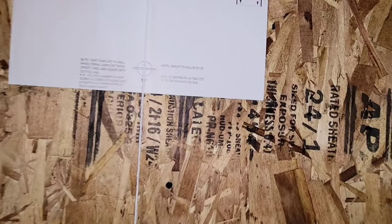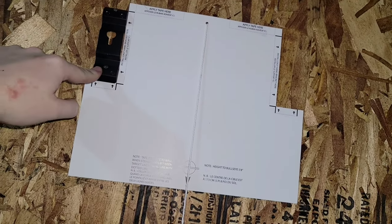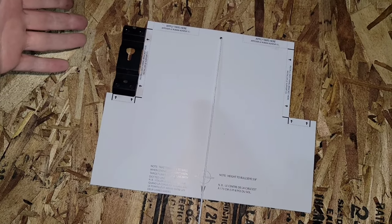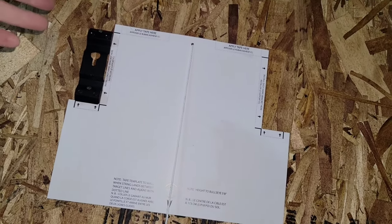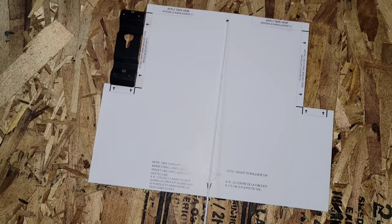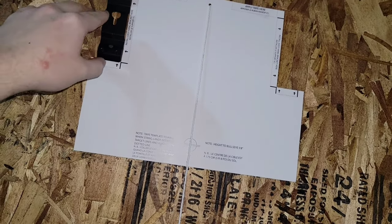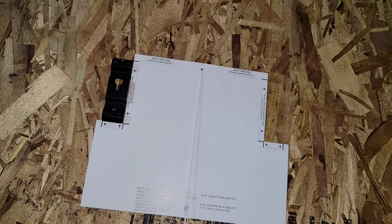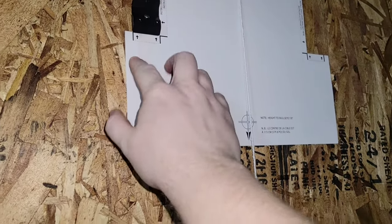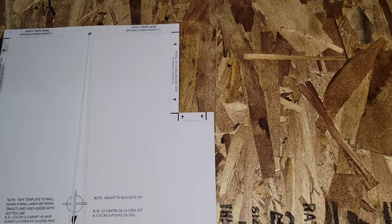Alright guys, first one is in. I would recommend drilling a pilot hole just to make your life easier. Obviously you could get it in there without a drill, but I drilled a small pilot hole just to help place the nail so I could hammer it in. It was getting a little tricky because the nail was just moving, but it looks like I got this one pretty much bang on. I put some tape on the bottom here just so it wouldn't slide, and I'm going to try really hard to make this side equal.